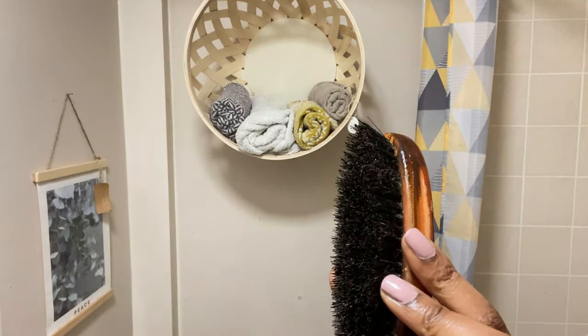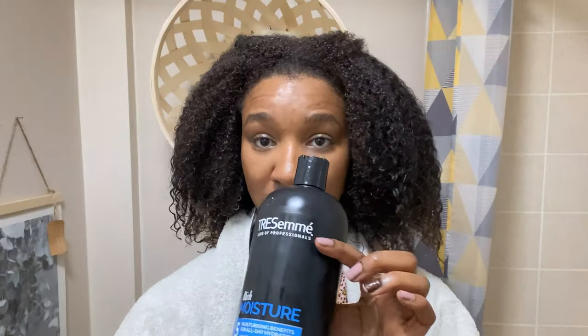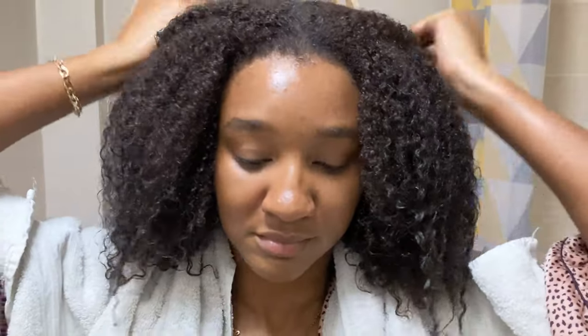So that's it for the products, and these are the tools I'm going to be using: my brush and my wide-tooth comb. Now I'm just going to start by separating my hair because I like to shampoo my hair in sections, just to make sure that I cleanse every section of my hair thoroughly.